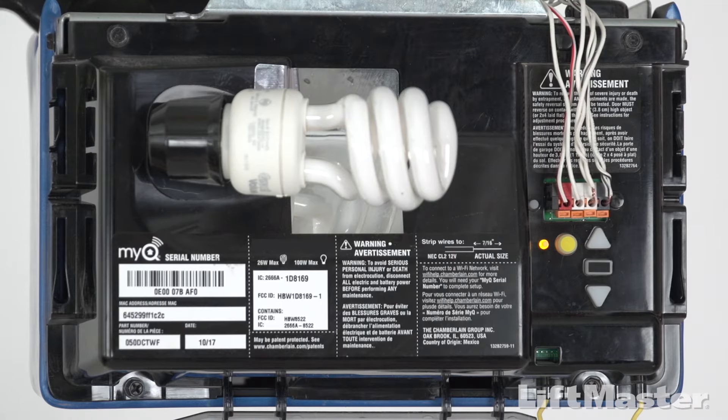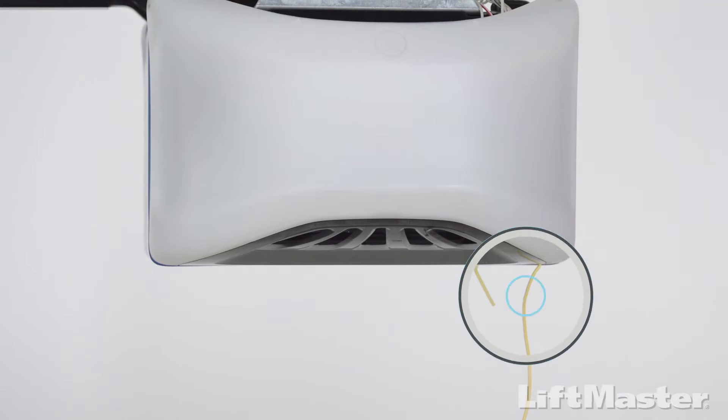The learn button is usually located on the back or side panel of the opener. Locate the side of the opener where the antenna wire hangs down — that's where you'll find the learn button.